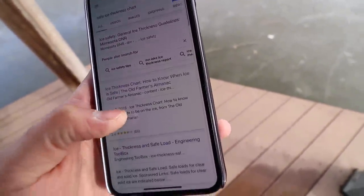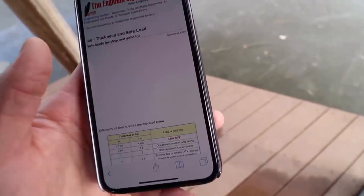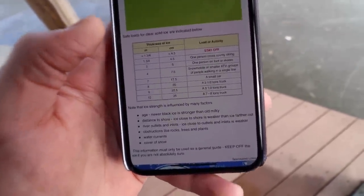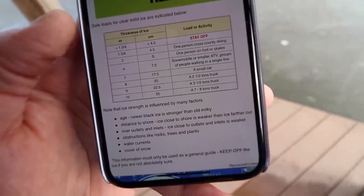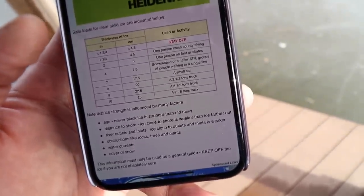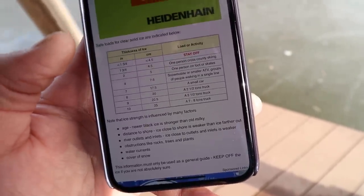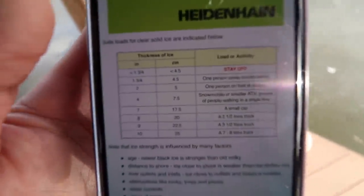But if we go to another website, Engineering Toolbox — I don't know how credible this website is, but they have much different information. According to them, it says between 1 and 3/4 to 2 inches: 1 person cross-country skiing. 2 inches: 1 person on foot or skates. 4 inches: you can actually drive a snowmobile or a small ATV. So we've got two different sources saying two conflicting things.